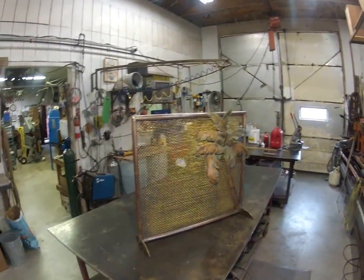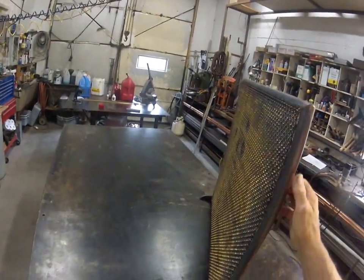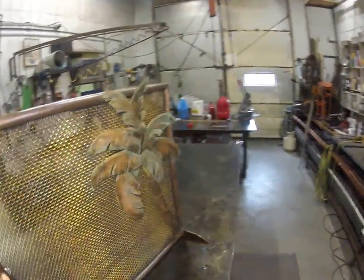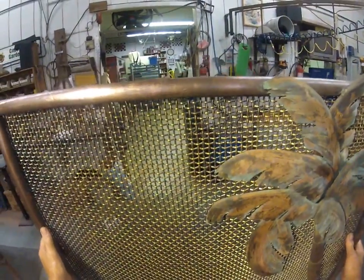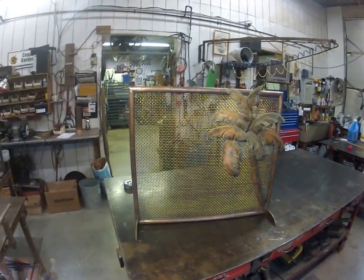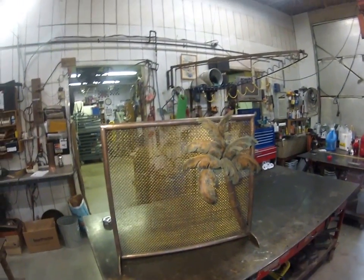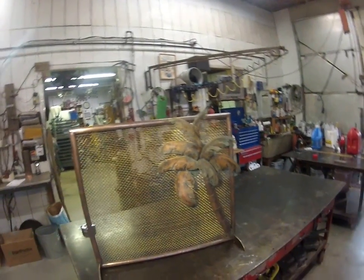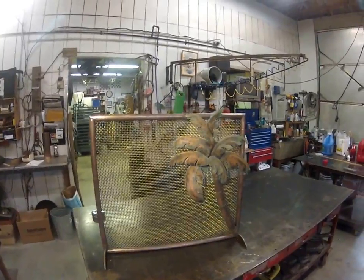This is a brass screen, very heavy — in fact the whole piece is not lightweight at all. I'm guessing we're in the vicinity of 20, maybe 25 pounds, which would be substantially heavier than the typical screen in most homes. But it's solid and it will last — it'll outlast the home; it'll be around when everything else is gone.